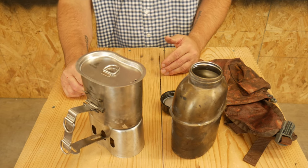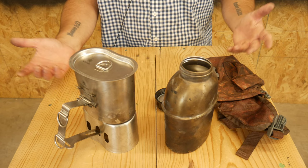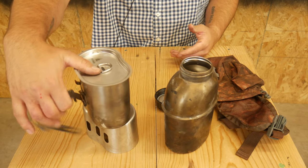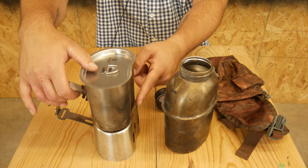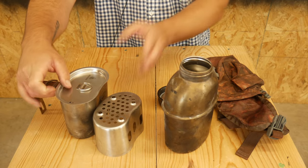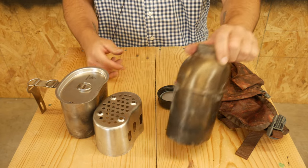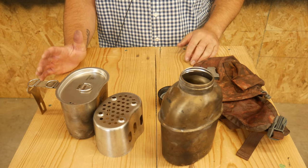I bought this for about 60 bucks, give or take. Obviously not made in America — I'm assuming it's manufactured in China, it probably says on their website. I've used this a little bit, as you can tell, and here are my current thoughts on it.